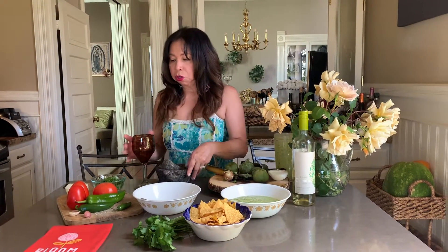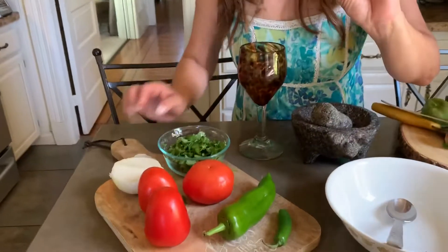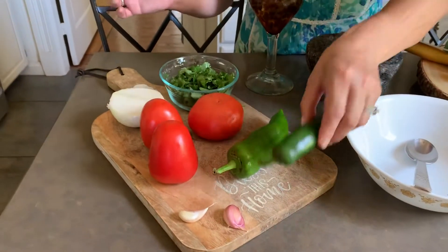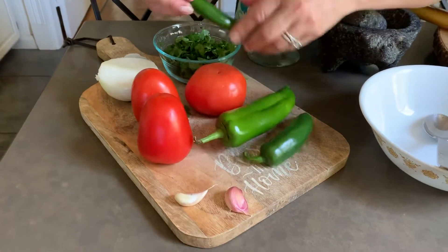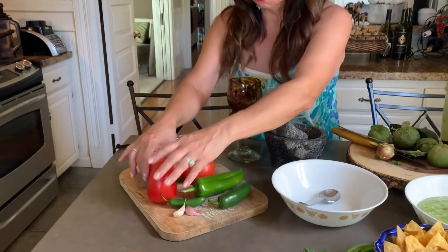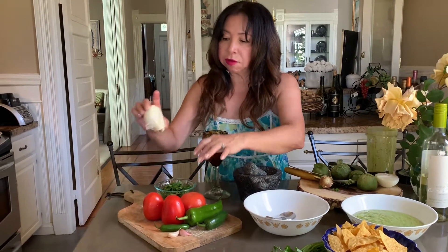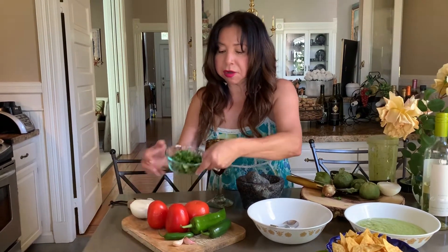So now we're gonna do the molcajete sauce. For this one you will need one jalapeño, one poblano pepper, one serrano pepper, two garlic cloves, two roma tomatoes, one salad tomato, half of the white onion, and half a cup of cilantro.